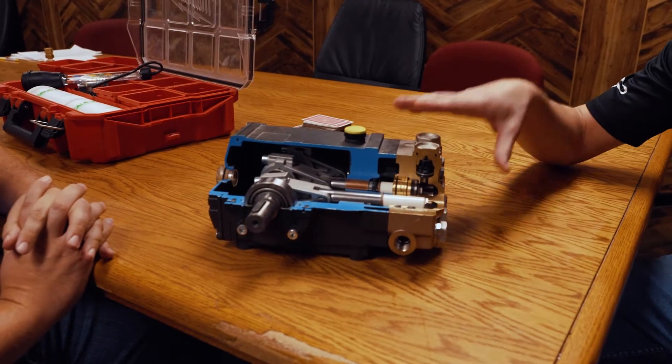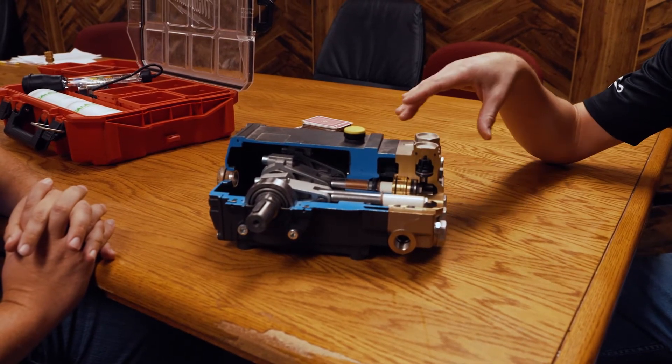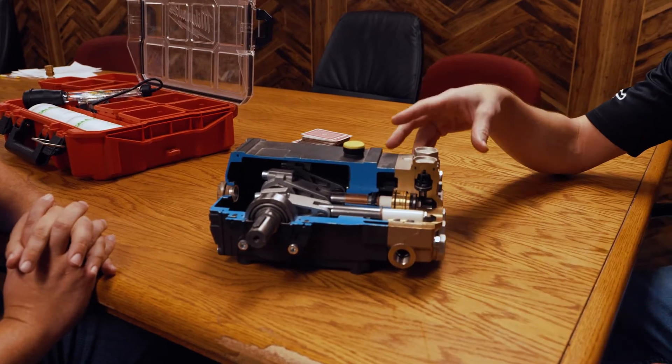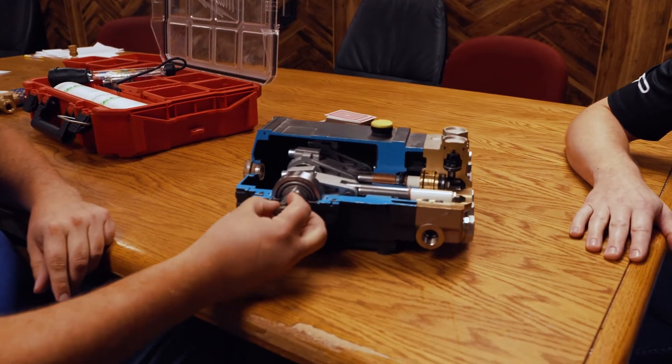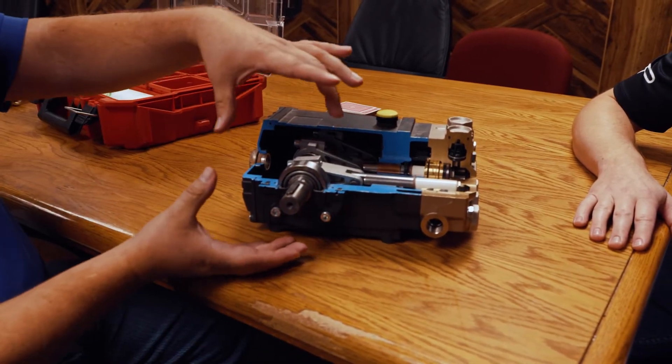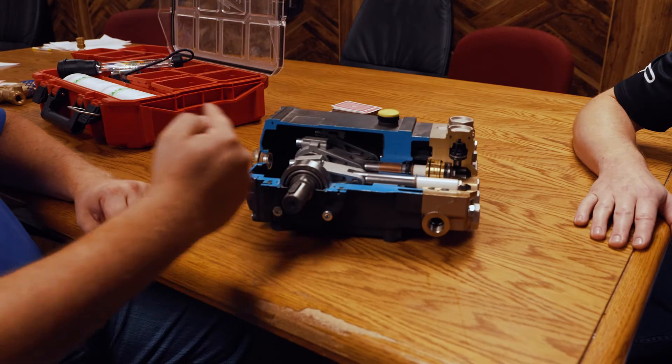Here we have a triplex pump. Let's start with the basics — is this a direct drive or would you mount it for a belt drive? This would be a belt drive. In most cases it's got this shaft coming out, so you put a pulley on that and then it'll be spun that way.